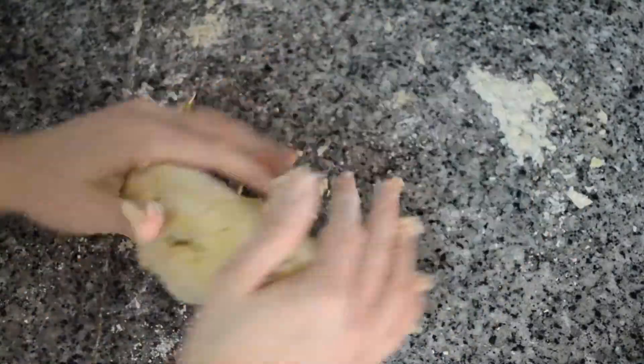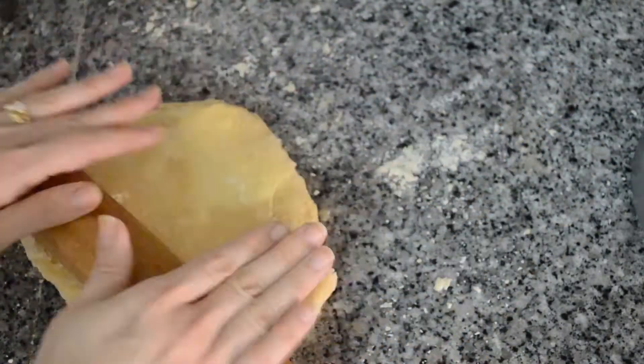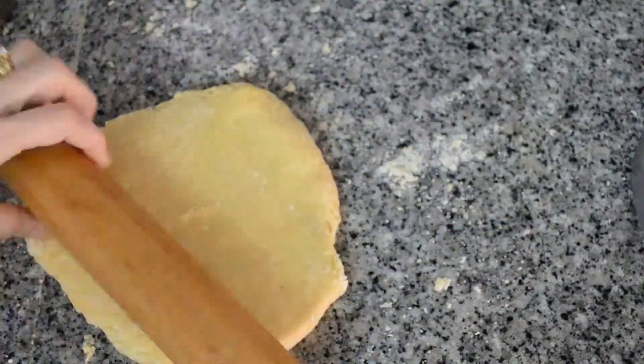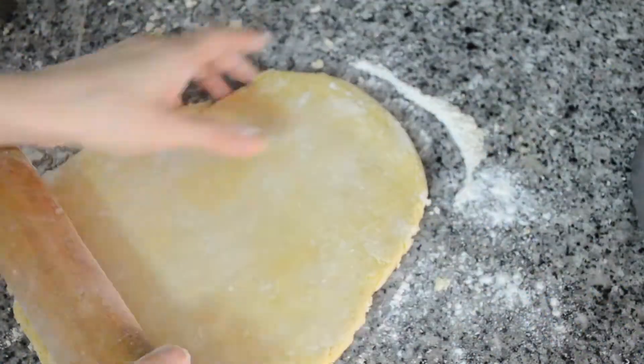Transfer your dough to a countertop, knead slightly, and then roll it out in no particular shape. Just pull it out long so that we can cut it out.